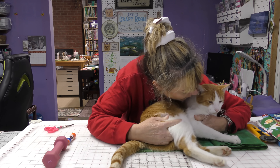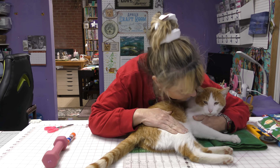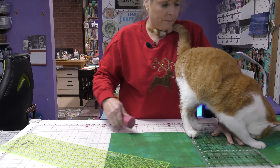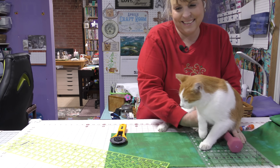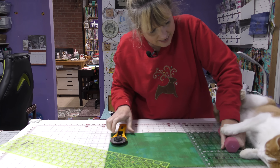This is my video for the Christmas quiltmas — I can't remember the name of it. Oliver decided to help me. Hey, sweet kitty. He's mad because it's late and I won't let him back out. What'd you do with my rotary cutter? There it is. He's gonna make it impossible for me to cut.